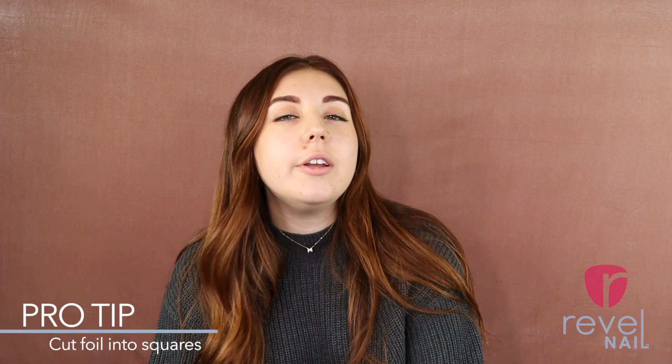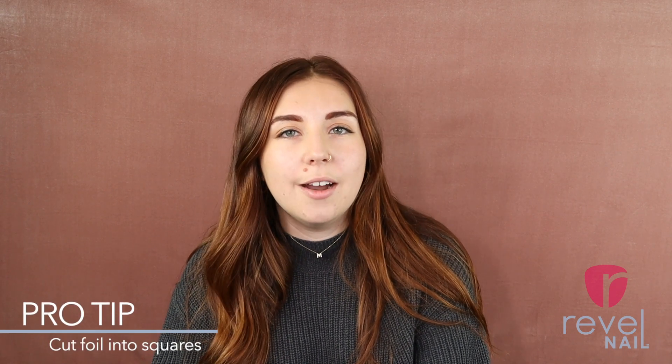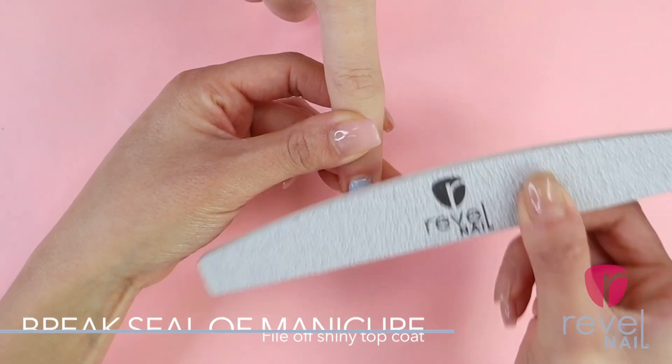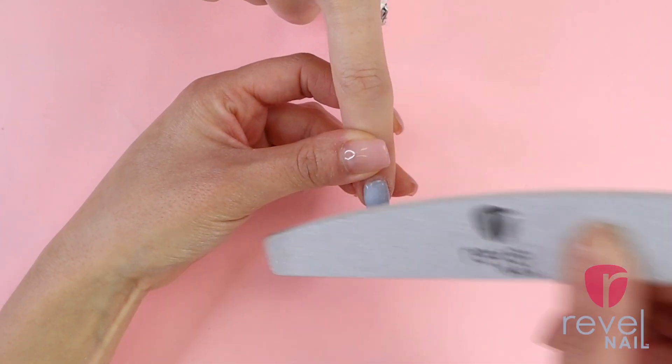Pro tip: put your tin foil into little squares before you've started the removal process, just so they're ready for you. You guys know what I'm talking about here. But with this, you're going to want to file the shine off of your nail. You want to make sure to file the shine off, file the finish gel, but then go in and file just a little bit more. That really helps just break the seal, get everything open and ready to be saturated with 100% acetone for a really efficient removal.